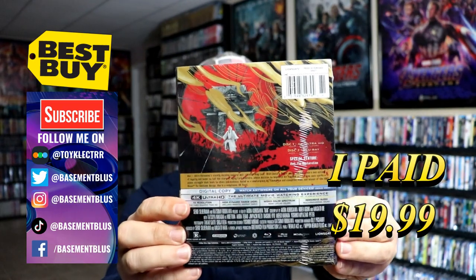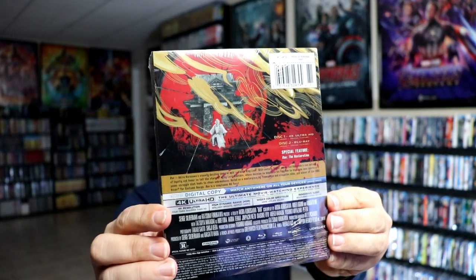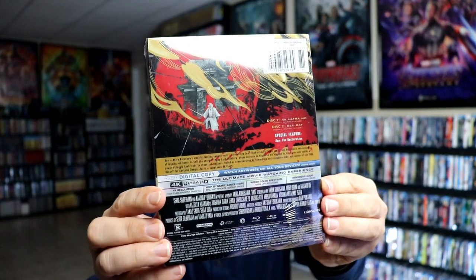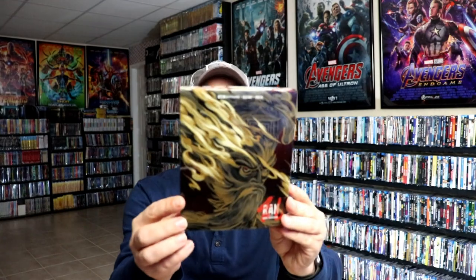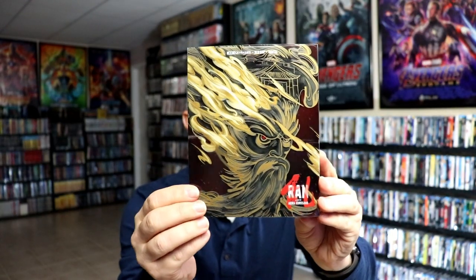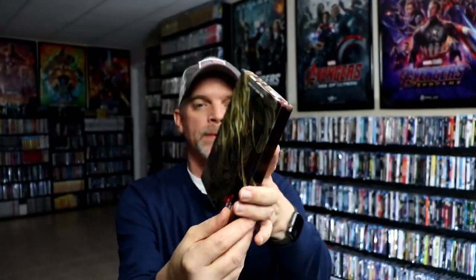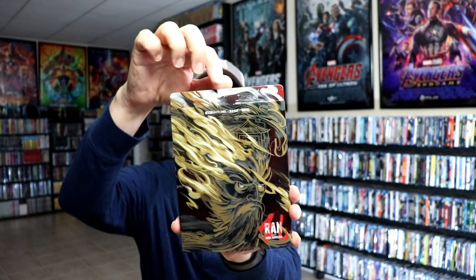And here's the back. If you'd like to read up on it, you can go ahead and pause and do so. I'm going to go ahead and remove this from the wrap so we can take a closer look at this steelbook. I've got the wrapper off — here's the front of the steelbook with a slip. Very nice looking artwork.